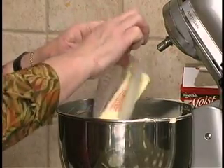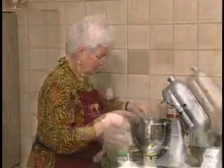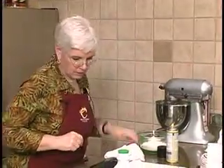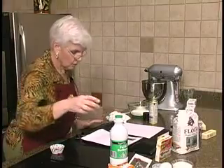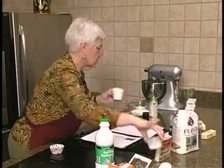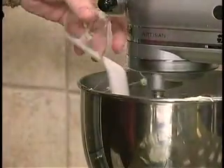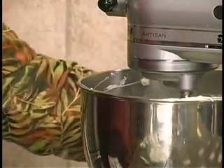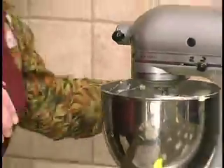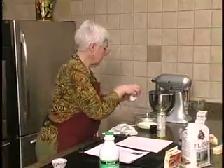Regular flour, and then three-quarters of a cup of self-rising. We're going to start mixing our butter with our one and a quarter cup of sugar. Then we're going to put in two eggs and get that creamed up a little bit.